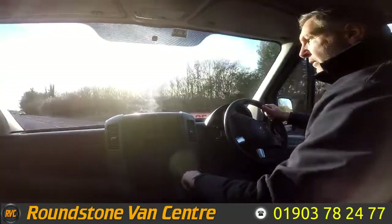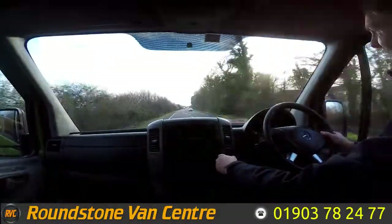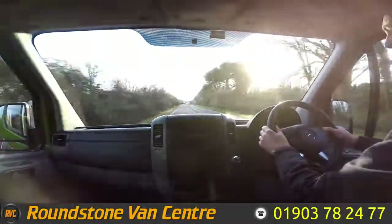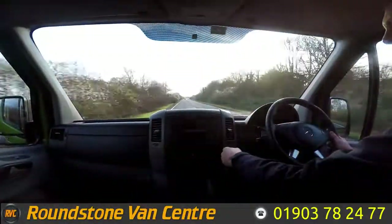Part of the video appraisal road test is to get up to 60 miles an hour so I can demonstrate the gears, the steering, and the brakes, and talk about any features this van has. As you can see, I'm going through the gearbox really nicely. This van also comes complete with electric windows, a Bluetooth media system with steering controls, and cruise control.